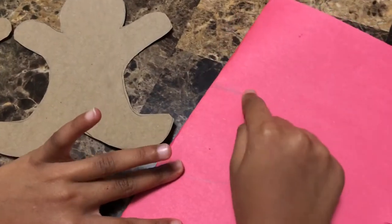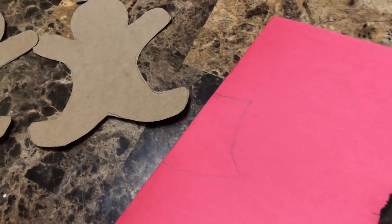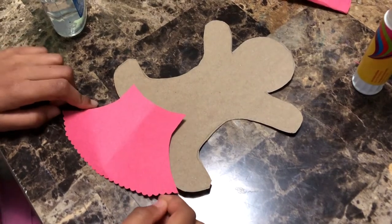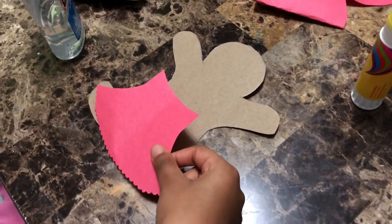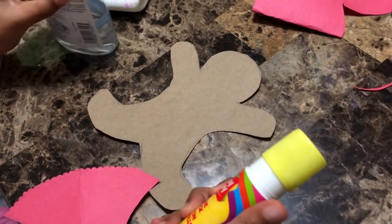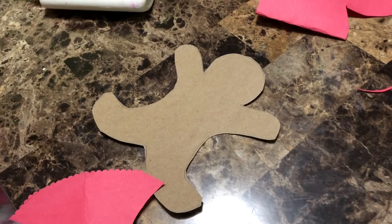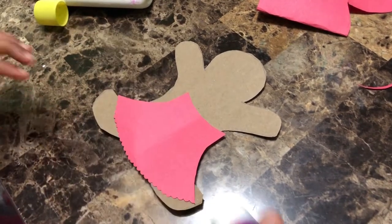I made a little dress for the gingerbread girl. Now it's time to cut out the dress. I'm done cutting out the dress, and it's time to stick it onto the gingerbread man. Take your glue stick — make sure you don't use liquid glue, it will soak into the paper and it looks soggy. Let's get started putting glue on our dress.